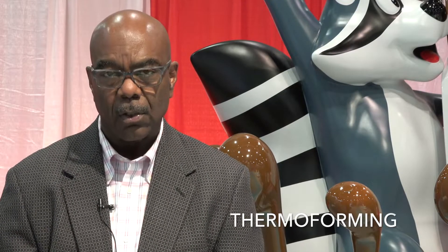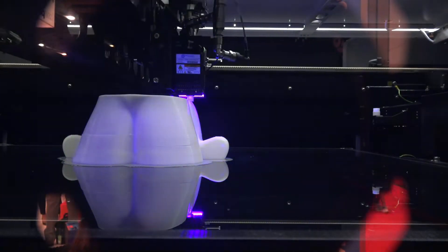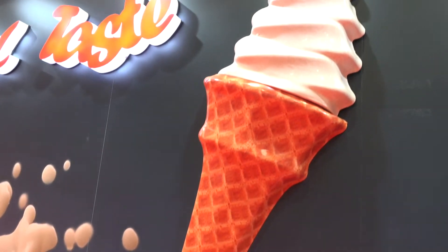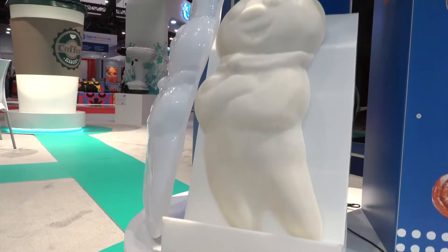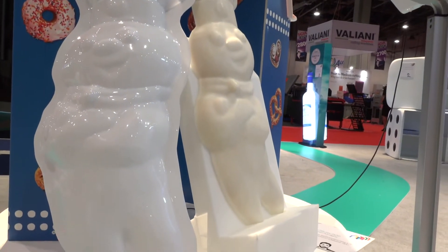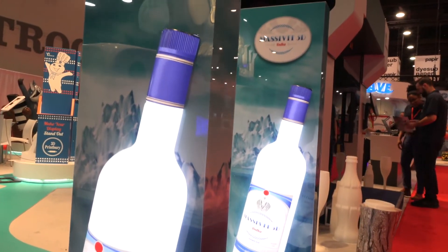The third killer application is thermoforming. You can use Massivit to print the mold instead of creating one out of MDF, print the associated graphic that's going to be stamped with that mold, and produce either a singular thermoformed object or a symmetrical double-sided thermoformed object for a complete 3D element. When a campaign requires multiple identical items, thermoforming makes it a lot more cost-effective.